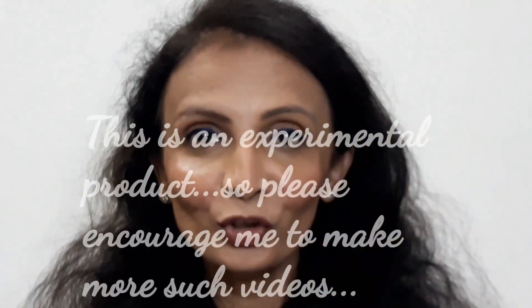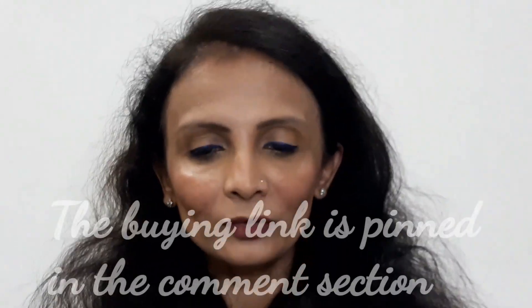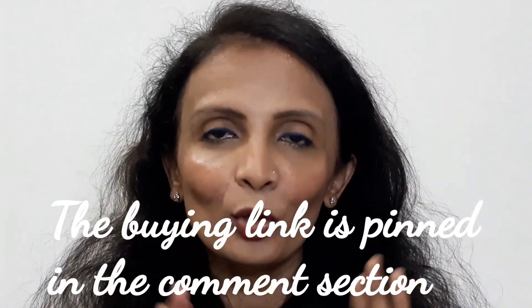This is the Sunisa Water Beauty and Air Pad CC Cream. I'm not sure what they mean by that — is it a BB cream, is it a CC cream? I'm not sure. I got this product from Amazon and the buying link will be pinned in the comment section, so if you feel like buying it after watching my review, you can go ahead.